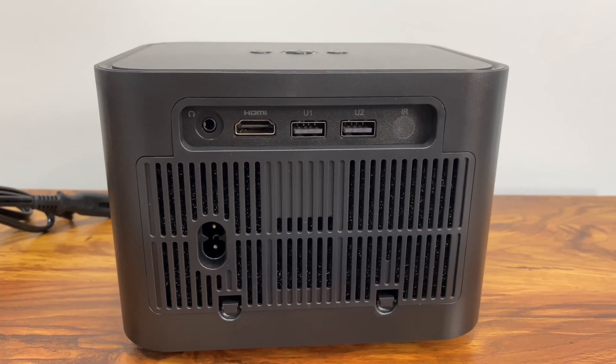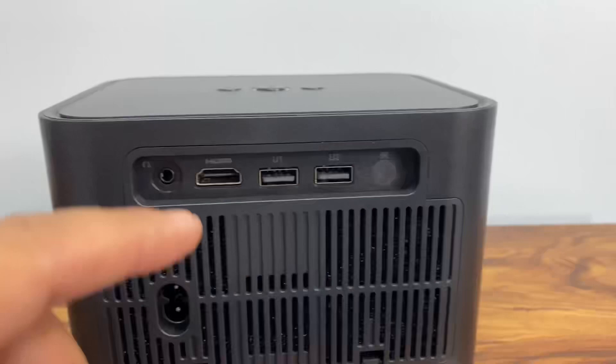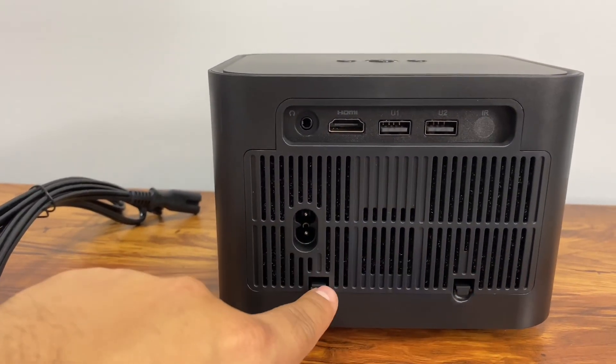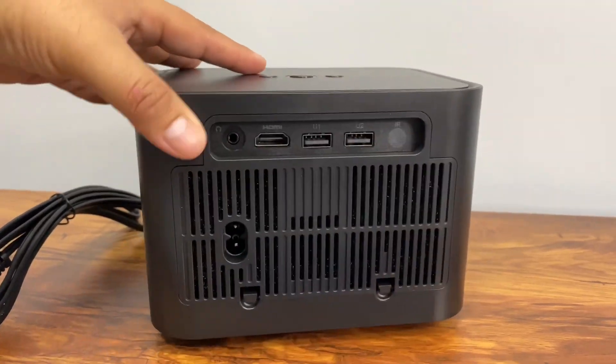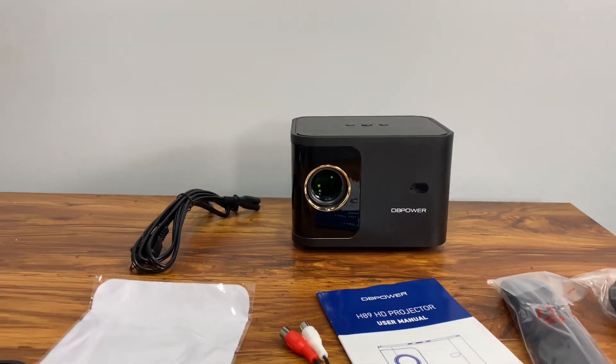On the back side we have a couple of connections: the HDMI, USB1, USB2, the IR port, and a headphone jack for sound. There's also a power supply input and a little cover for cleaning out the fans so it doesn't overheat.